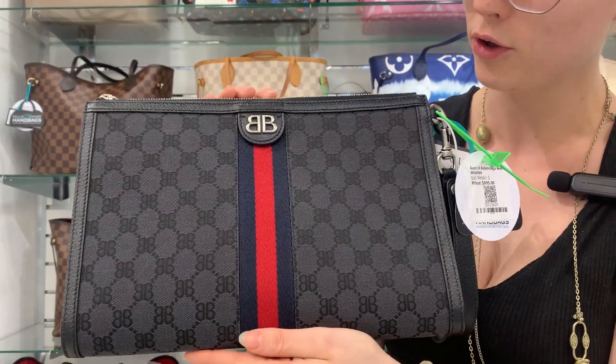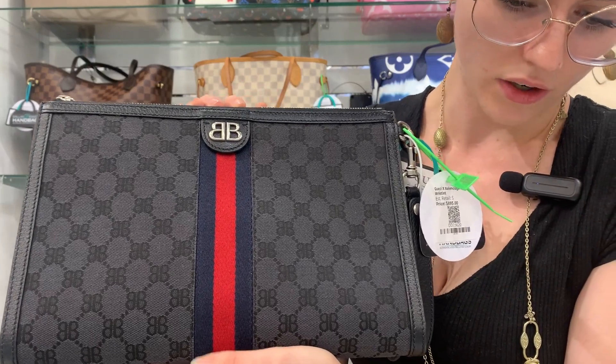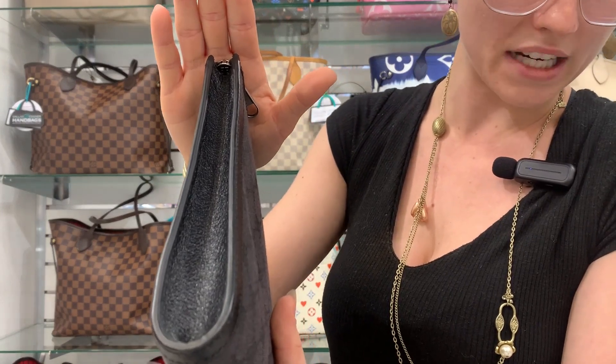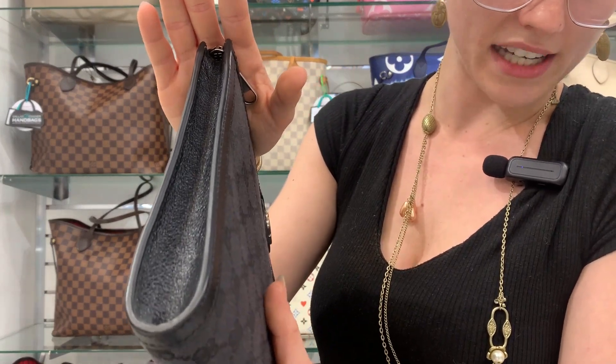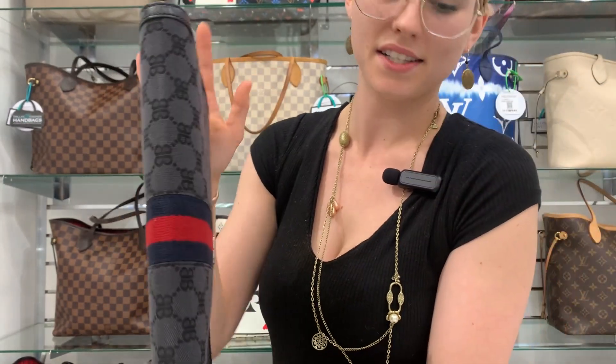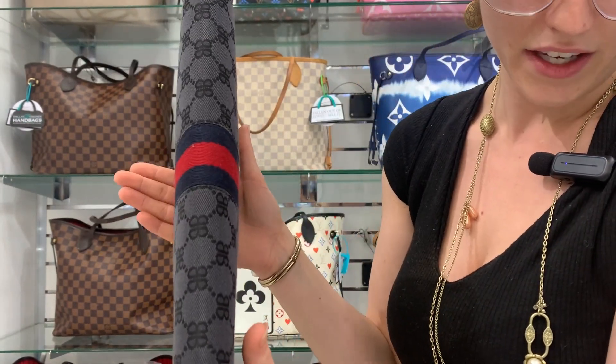Absolutely beautiful bag. Let's go ahead and show our sides and corners here. At Dallas Designer Handbags, we have some beautiful pre-loved designer handbags that are all pre-authenticated by our licensed third-party company.